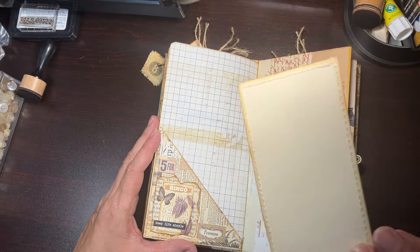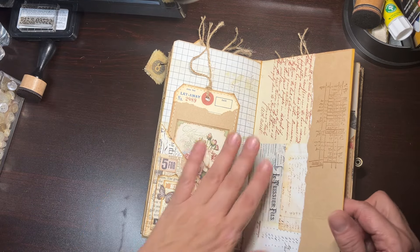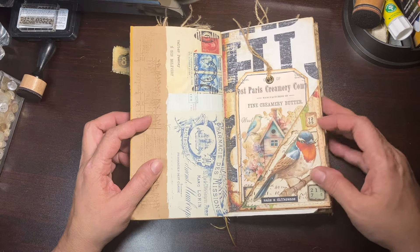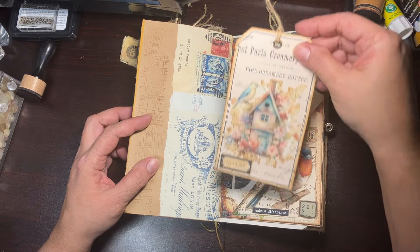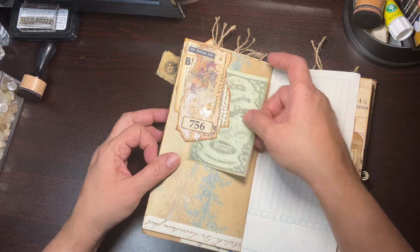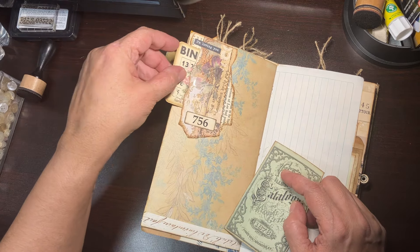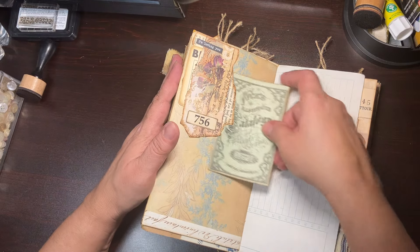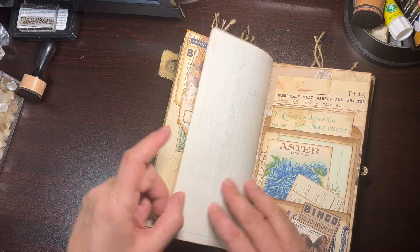On this side there's another cute little pocket with a tag that got the edge of the file folder, and then these pieces of ephemera — this is like a little bookmark. I got these from Timo and they're nice card stock. I just popped one in there. On this side we have a corner pocket.